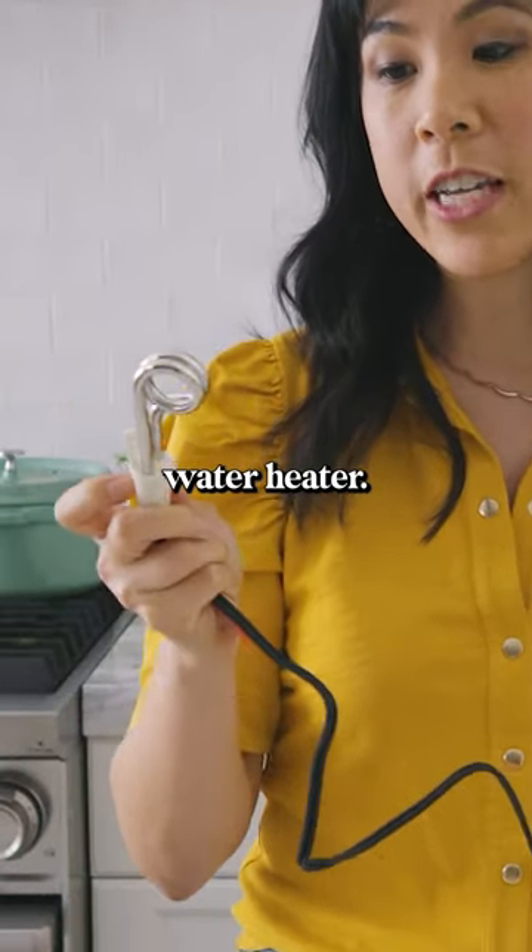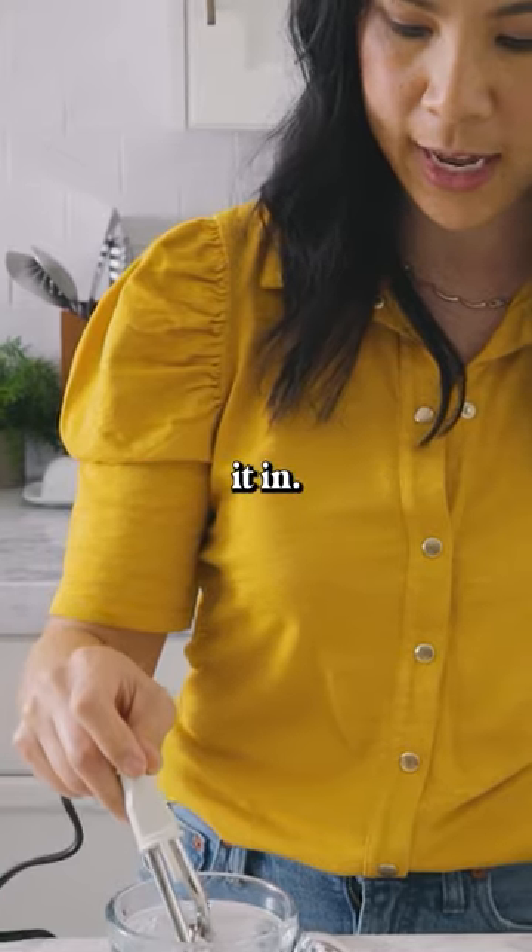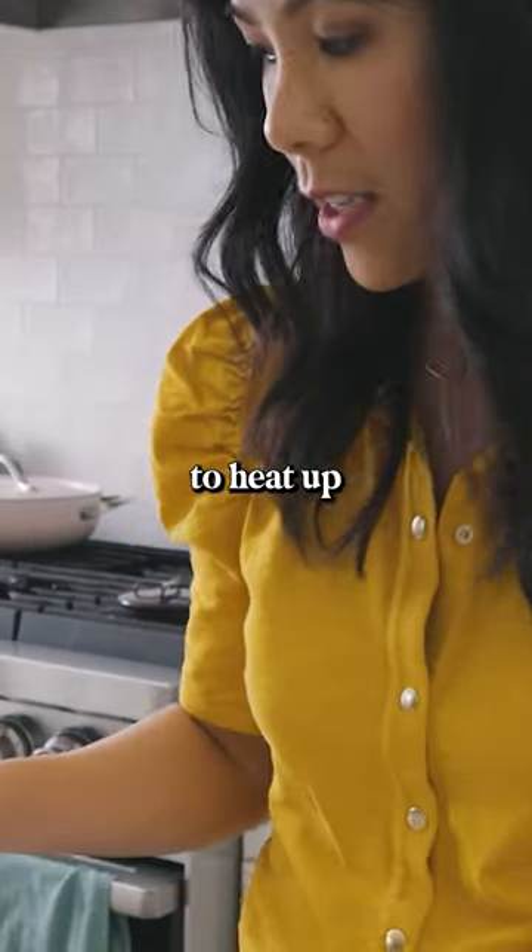This is an instant water heater. I'm supposed to put this coil into water fully before plugging it in. Let's see how long it takes to heat up this water.